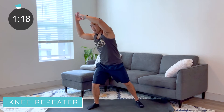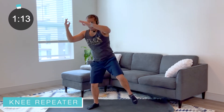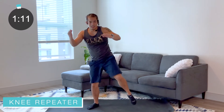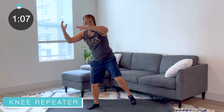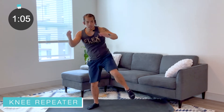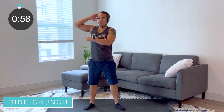Other side — good, keep breathing everybody. Almost there. Last side — we got one more finisher at the very end, and then we'll take a breather and cool down. Nice job everybody, a few more here — you got it, keep working, keep pushing those abs, pushing that body, pushing that mind.